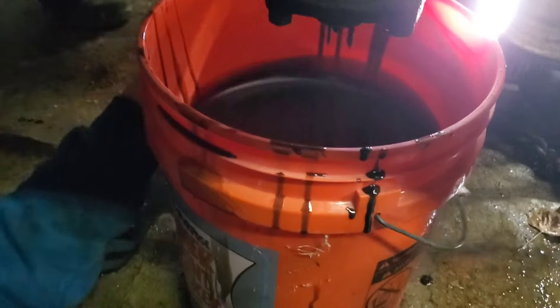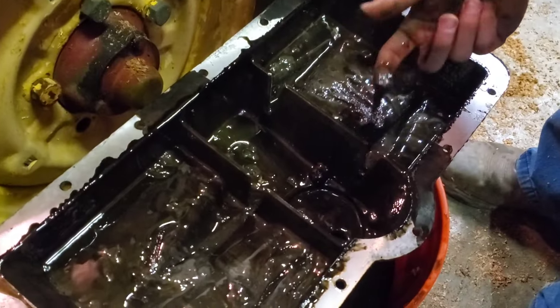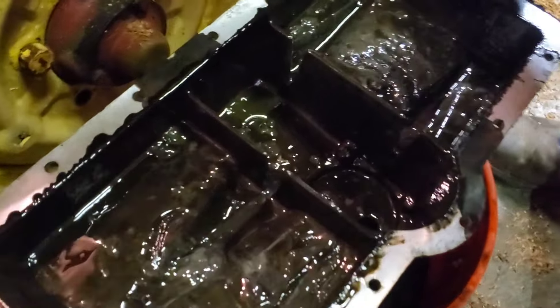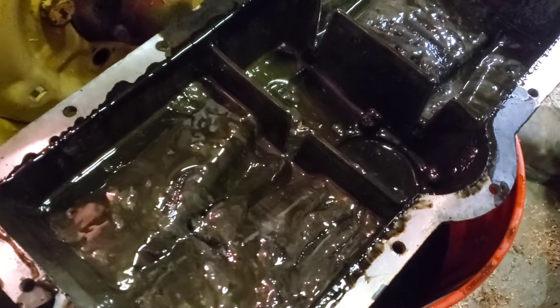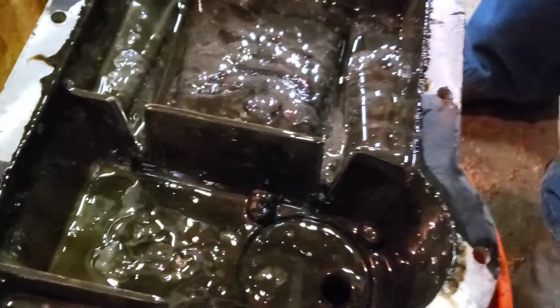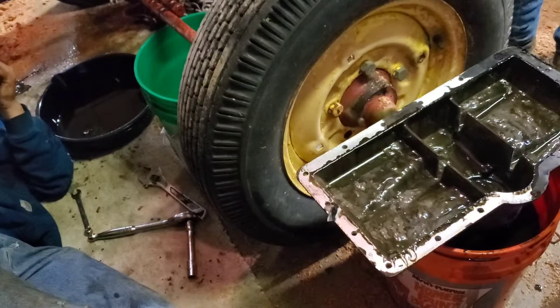Engine is supposed to have about two gallons of oil in it — that's a little more than two gallons. He dropped an oil pan bolt in the bucket. Welcome to the grease factory — that might pass for old gear oil. The pan's in good shape, no cracks. But obviously there's water in there — surface rust, but it could be in the bearings.